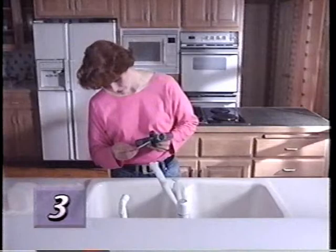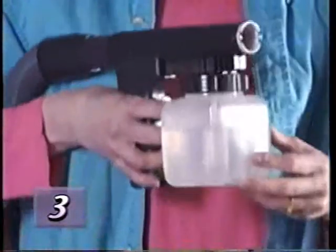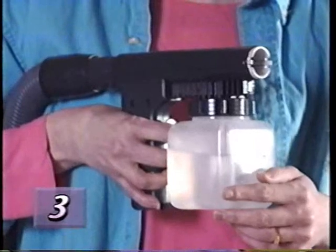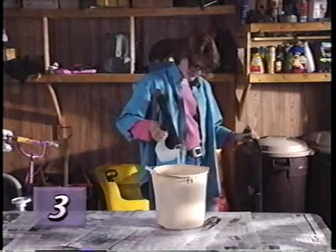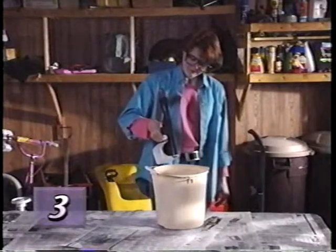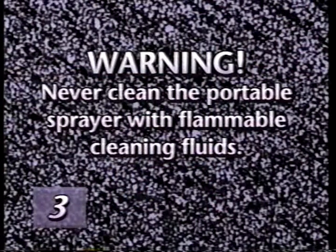Reassemble the rest of the sprayer so none of the parts will be lost. Then rinse the sprayer jar and fill it with warm water. Spray the water until the spray becomes clear. Never clean the portable sprayer with flammable cleaning fluids — the motor is open to the spray and could ignite flammable and volatile paint solvents.